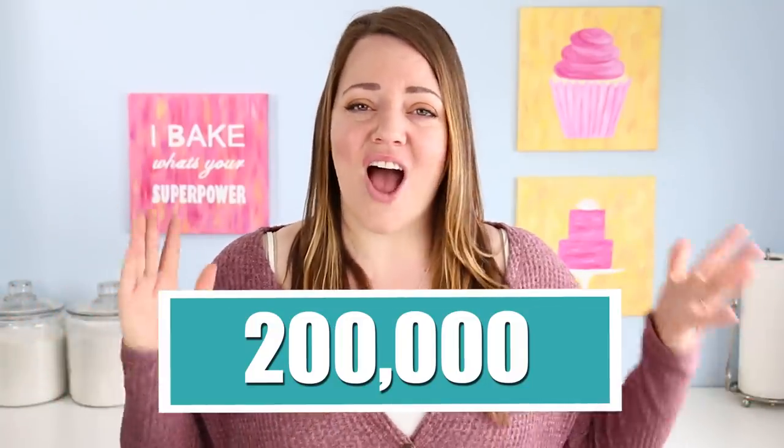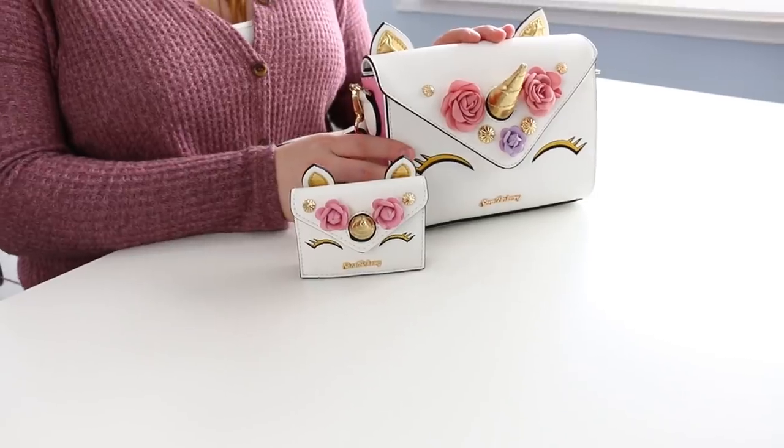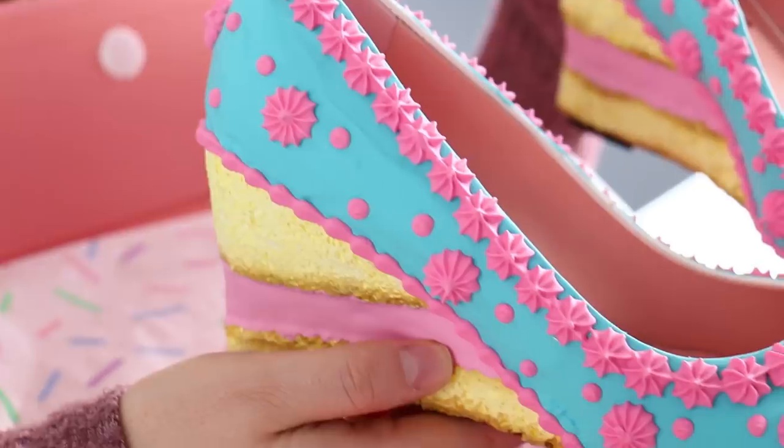We are doing an amazing giveaway for hitting 200,000 followers on Instagram. We're working with The Shoe Bakery and giving away six purses — three little ice cream sandwich purses each coming with a matching wallet, and three unicorn purses also coming with wallets. If you want to be part of this giveaway, go follow us on Instagram — I'll leave the link below — and send The Shoe Bakery some love. As a congratulations, they were nice enough to send me these amazing shoes which I am obsessed with.